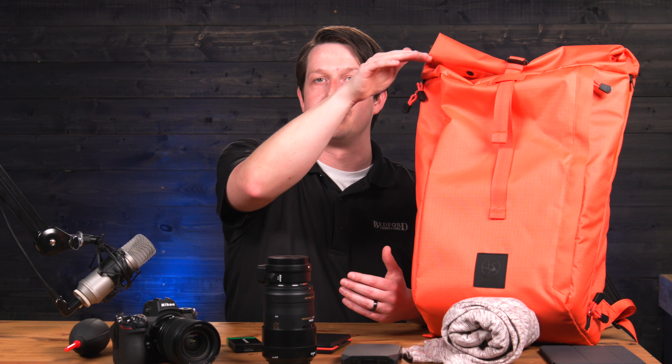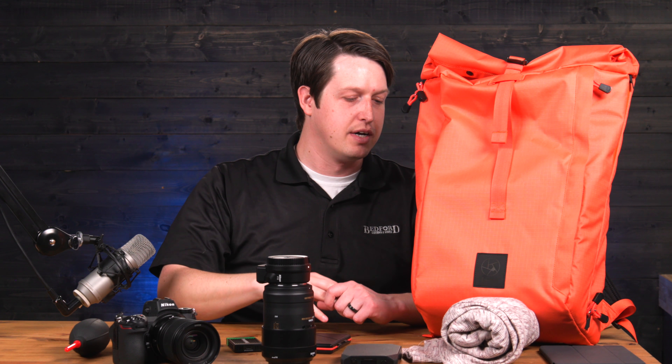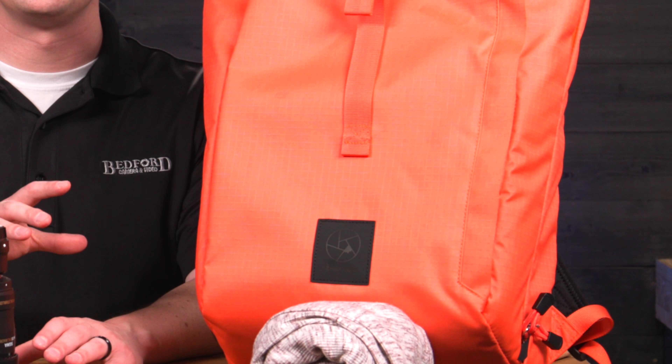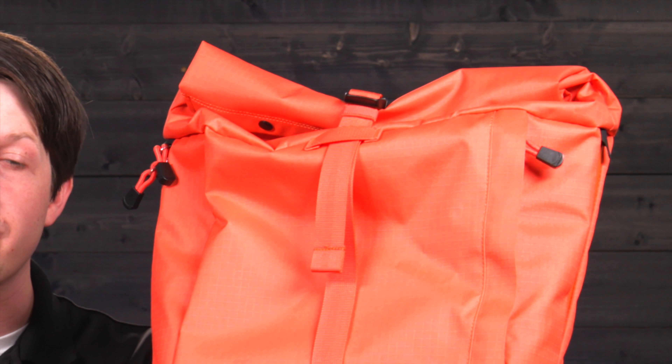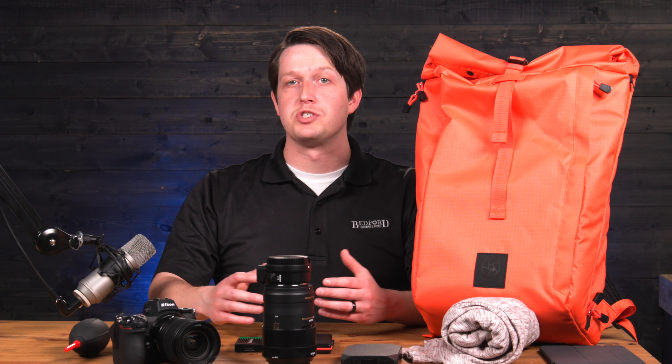On the other side we have the Nikon Z6 with the kit lens, the 24-70mm f/4 — a very versatile setup. We also have a blower, which is always very useful to have because there's loose dust and dirt everywhere, especially if you're shooting outside.